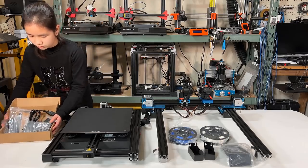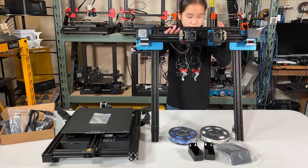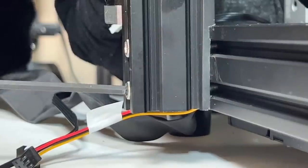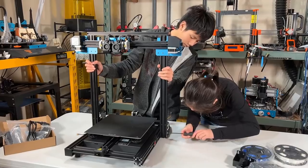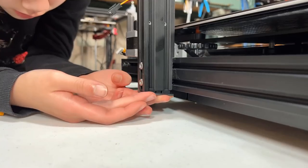I will start by connecting the gantry to the base. Since this thing is so big, I will have my brother hold it for me, then insert two long M5 by 70 millimeter screws to the side and tighten them. Do the same to the other side. There are also two end covers for the extrusions and I will put them on.